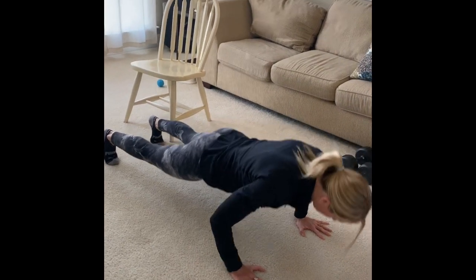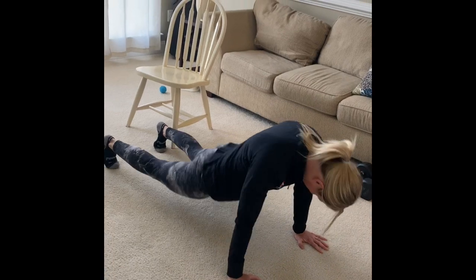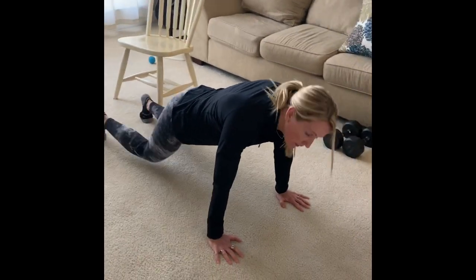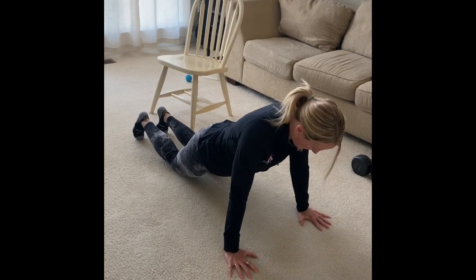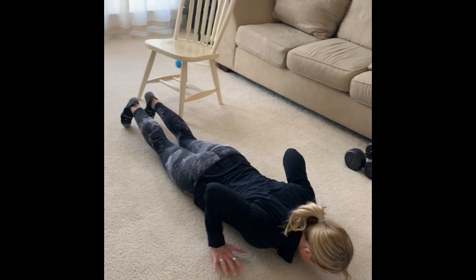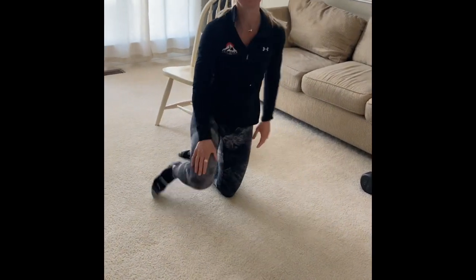Otherwise you end up doing a little worm thing on the way up — kind of worming up — and you're not really getting the work we want. You can also do hand release push-ups modified with knees on the ground: lift the hands up and push up. Again, we want the belly button and chest to come up at the same time. Good work.